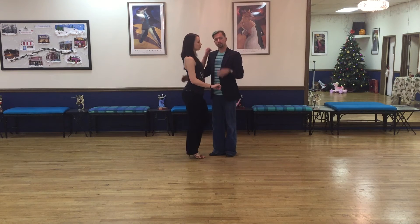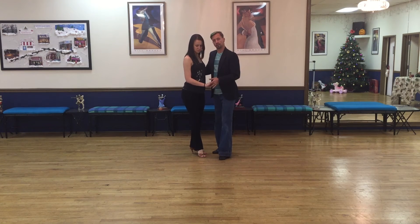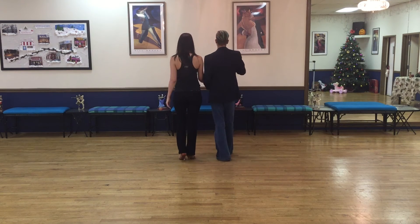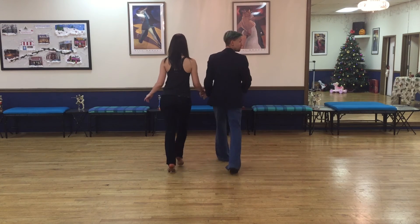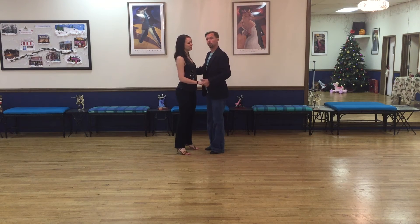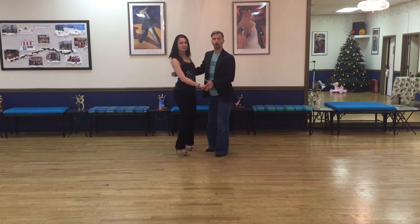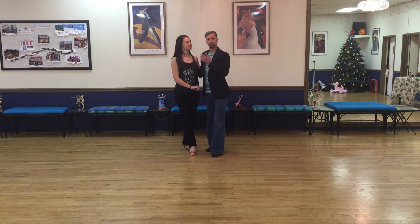The next thing I'm going to do is the same exact concept, except we're going to do a side basic. One of my favorite things here is going from this position and just changing our angles. We'll go back towards the camera — back together, forward, step, step. This is going to be rotating. So tap, step, back together, forward, step, step. It's done synchronized — we're going the same direction.